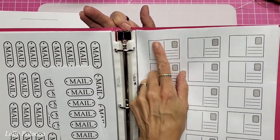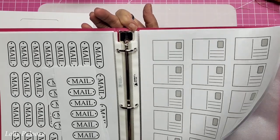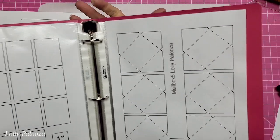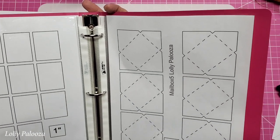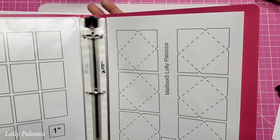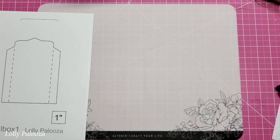Same with these — they are two by one and a half inches. For the envelopes, you can print this off on patterned paper or cardstock. Patterned paper works better because it bends easier, and I will show you another way of making those so you don't even have to use the pattern.